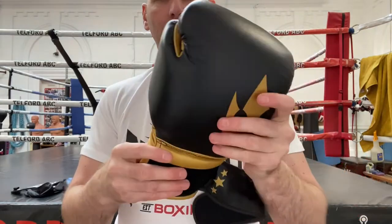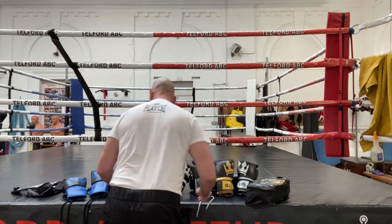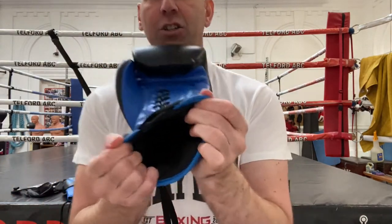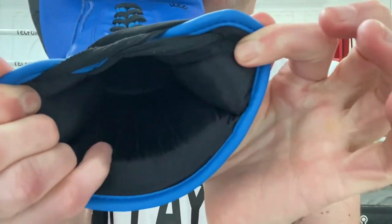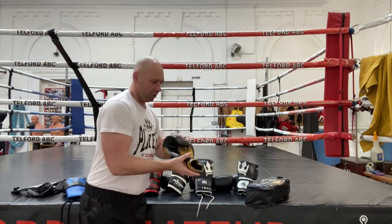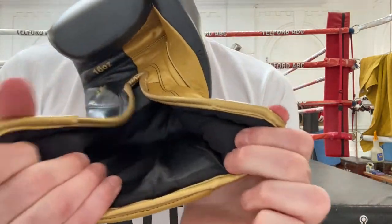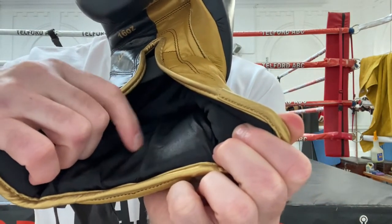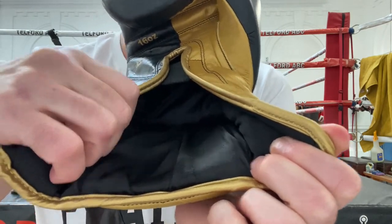Let me show you the lining of both. Firstly, the lining of the Crown — as you can see, that is a soft lining in there. I would say that is a good lining. The Emperor lining is a more softer, satiny feel — it's polyester, soft polyester — and it does definitely feel softer than the Crown. So they are different linings when it comes to that.